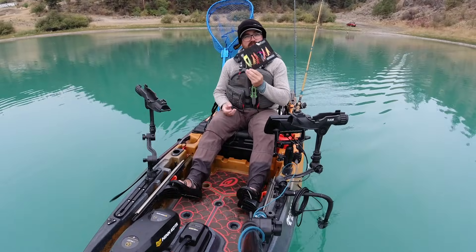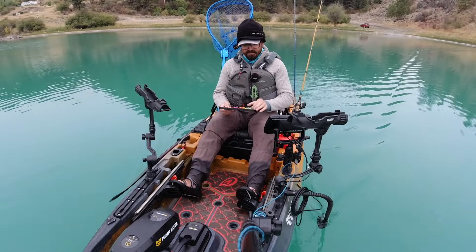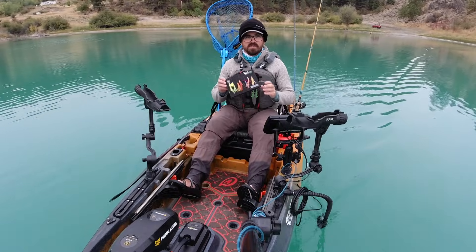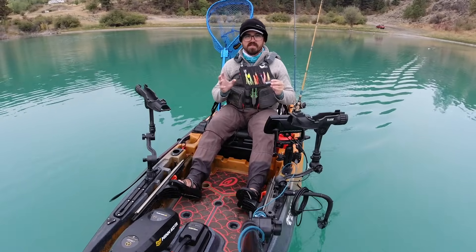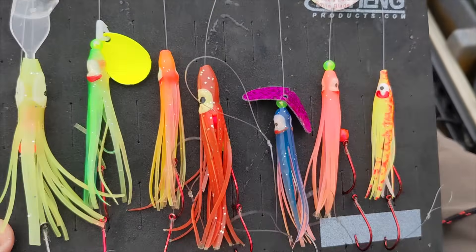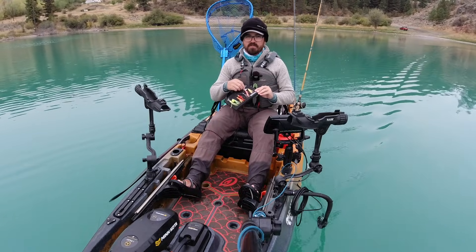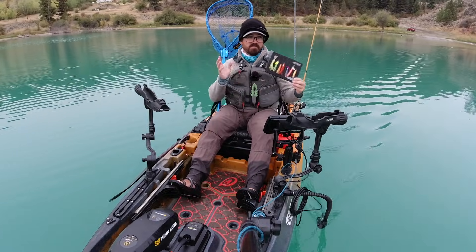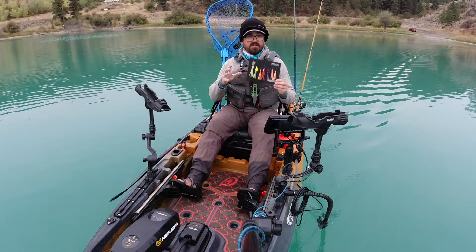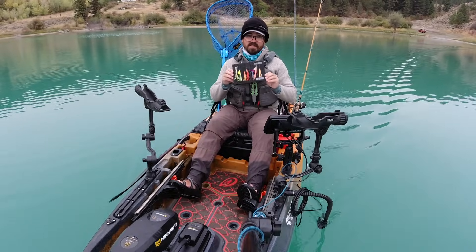Today I'm going to be trolling hoochies for big trout. I like hoochies a lot — even though they don't resemble anything that trout would naturally eat, they come in such a diversity of colors and sizes. It's very easy to customize these; you can add blades to the front, wiggle bills, all kinds of cool stuff. You can go from tiny one to one-and-a-half inch all the way up to giant six- to ten-inch ones for big trout like Mackinaw.